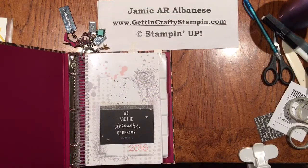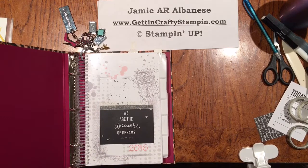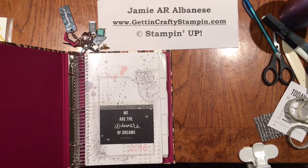Hi guys, this is Jamie with GittinCraftyStampin.com. I'm so addicted to planners. I know it seems like a silly thing, but when you have as many kids and work and life that I lead, I feel out of control. So in order to get my life back into control, instead of reacting, I'm going to be planning out ahead. Expect a Sunday post where I'll be going through what I'm doing every Sunday so I can plan out my week. It's going to help me stay accountable and it'll be fun to share these techniques with you.